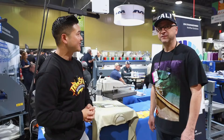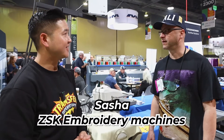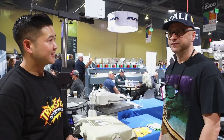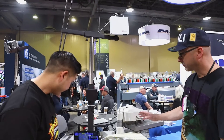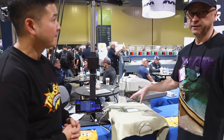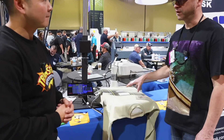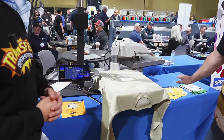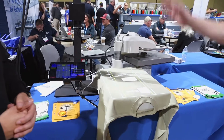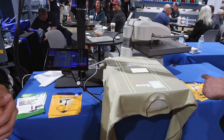So introduce yourself for us. I'm Sasha Mitic. I'm the Twiga USA and Twiga Canada distributor of ZSK embroidery equipment. What we have here today is a positioning system for heat transfers on a single platen heat press or a double platen heat press. Same system does both single or double.